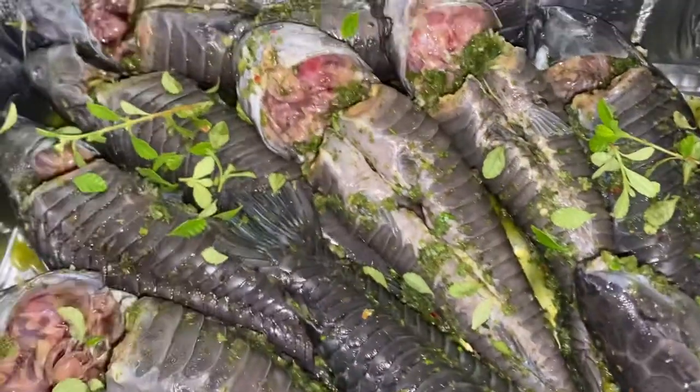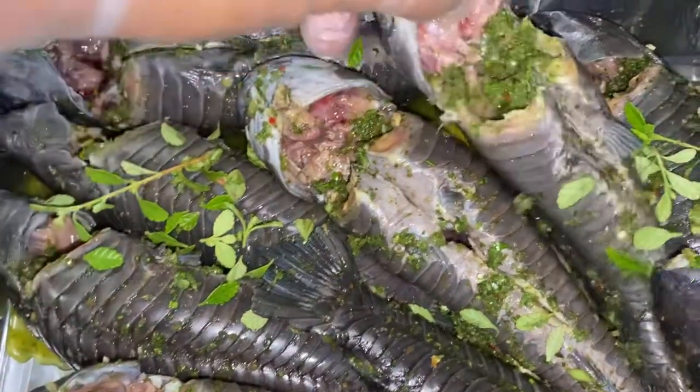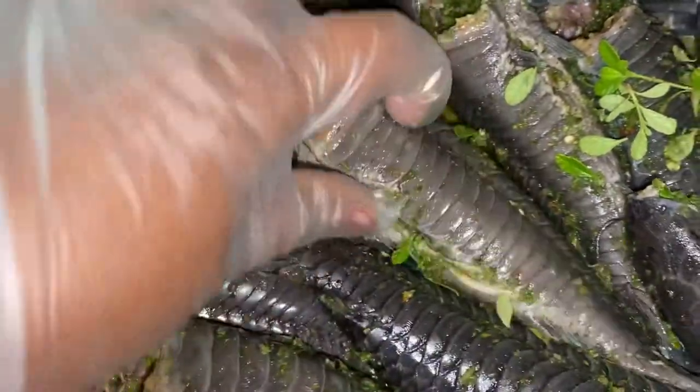But it's a delicacy in the Caribbean and the islands. It's a sweet fish — it may look scary but it's a sweet fish. It's very expensive in New York. The best way to prepare it is to take lime and scrub the fish — scrub all over here.